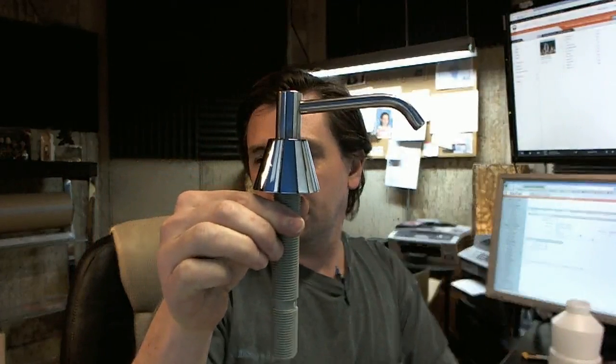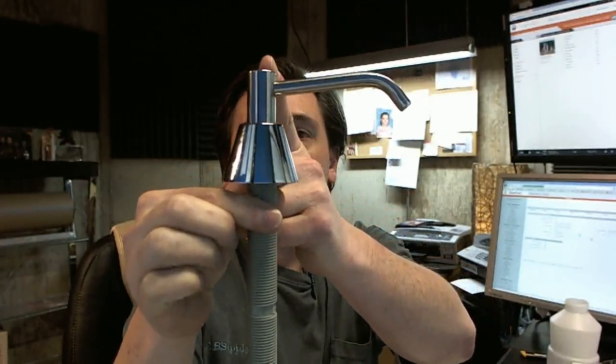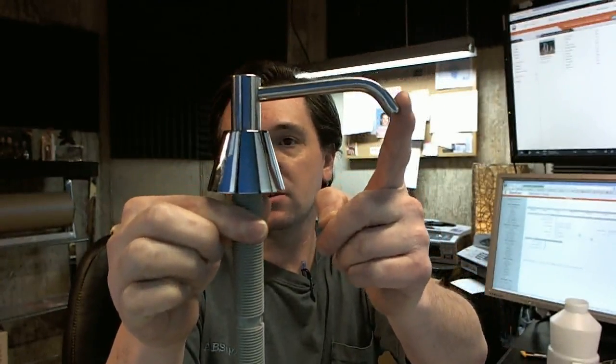When you open up the box it's in several parts, so let me show them all to you one at a time. This is the chrome plated spout with the threaded shank on it. It's a 4 inch spout from the center line to the edge — a very typical size.